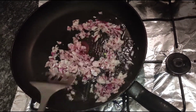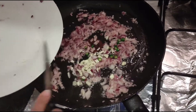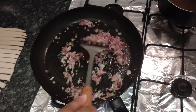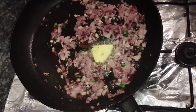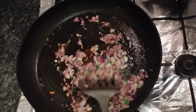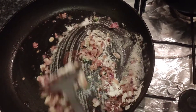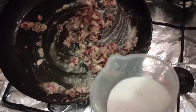First, add red onions and fry them until they are pink. After that, add chilies and garlic. Then add one tablespoon of butter and let it melt. After that, add two tablespoons of flour and sauté a bit. Then add the milk — around 150 ml — and sauté again.